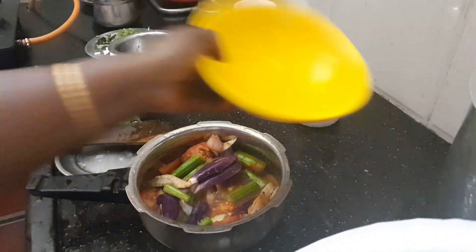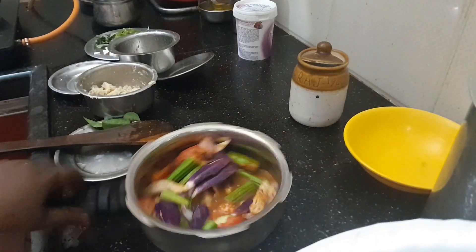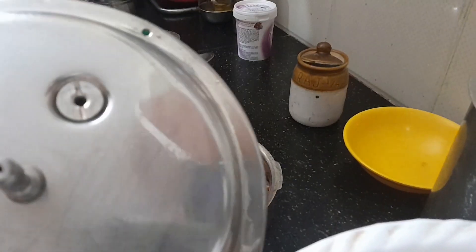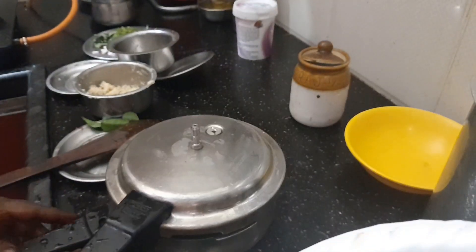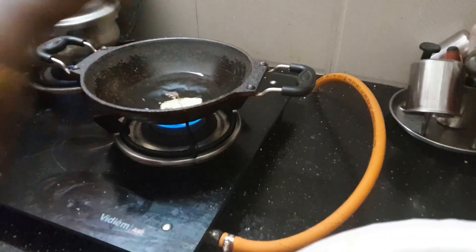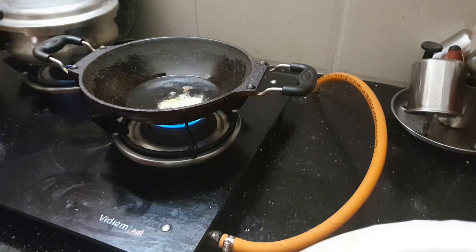Add 1 cup of water, then add 2 cups of water, then 1 cup of water, and add 8 cups of water.